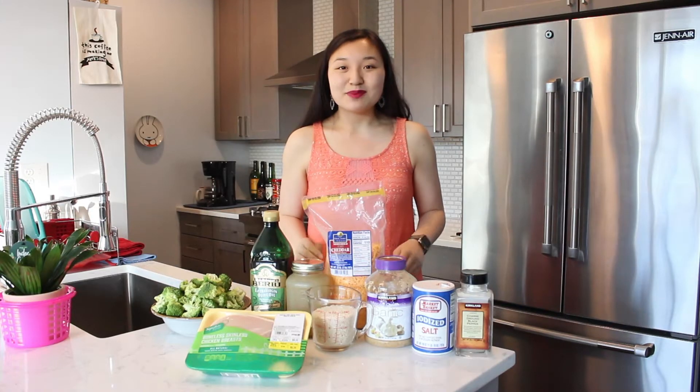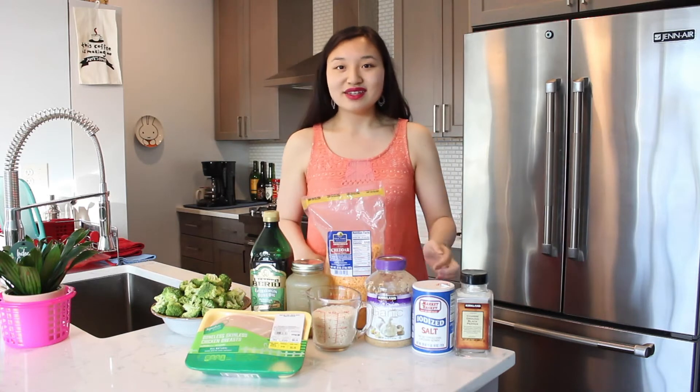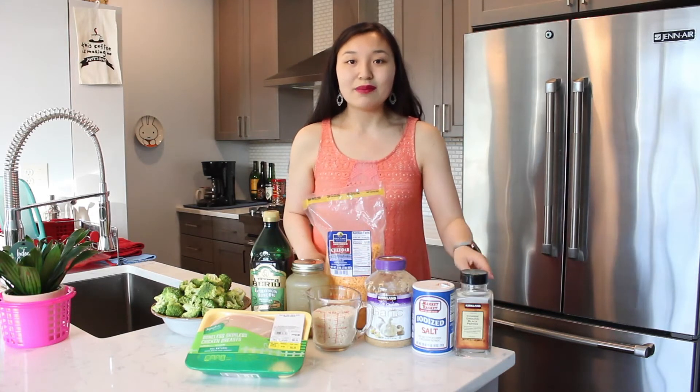For this recipe you need some cut-up broccoli florets, boneless skinless chicken breasts, olive oil, homemade chicken broth, long grain white rice, shredded cheddar cheese, minced garlic, and some salt and black pepper to taste.